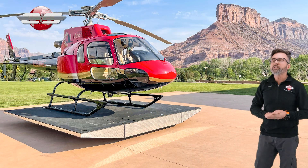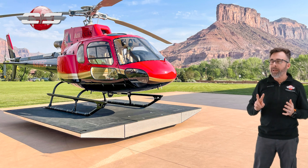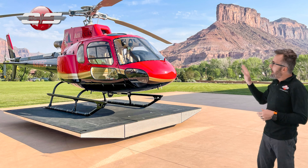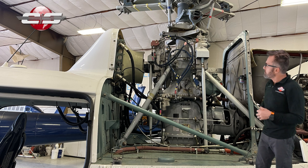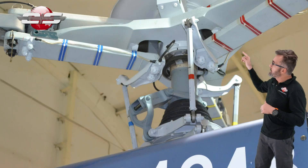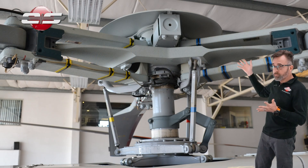Then in 2004, they came out with the 2B1. The major difference between the 2B1 and the 2B is the 2B1 has a dual channel FADEC instead of that throttle backup. Now, about halfway within the 2B1 production, they went to dual hydraulics, at least in the United States. And you can tell by looking at the helicopter if it has dual or single hydraulics — the single hydraulics have that boot, and the dual hydraulic system equipped helicopters don't have that boot.